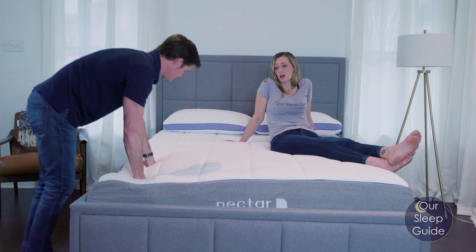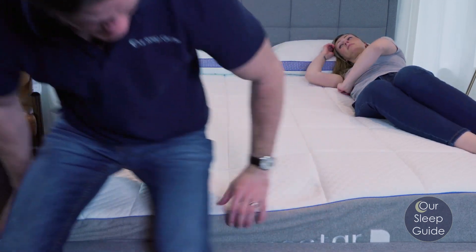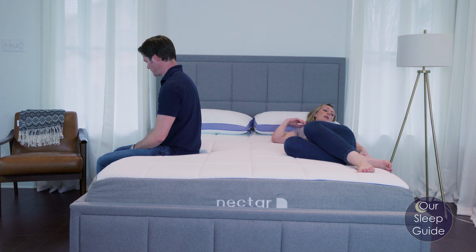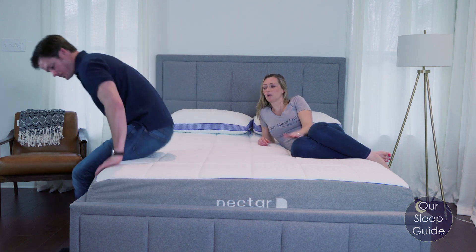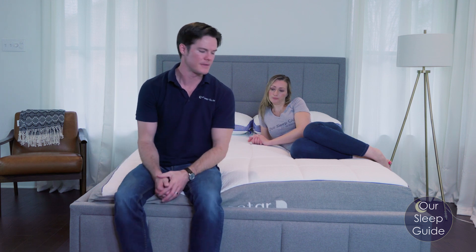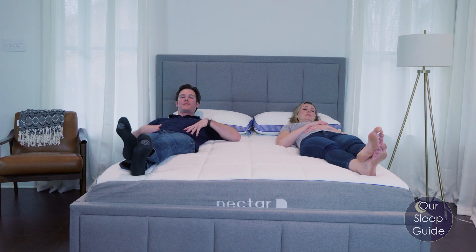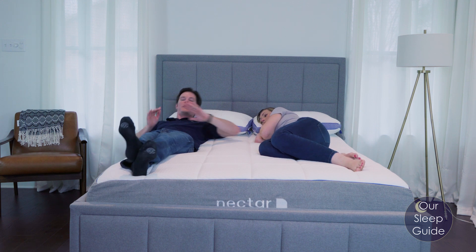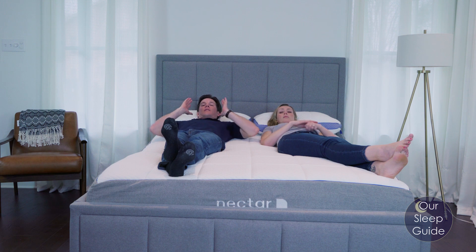As far as edge support goes, we always look at the perimeter to see how sturdy it is for sleeping as well as sitting. With this mattress, there is a lack of support once you get right up to the edge, especially after a few seconds of adjusting into the memory foam — it does start to slope off a little at the end. As you can see with Justin sitting on it, it's going to have kind of a pancake effect. For sitting, it performs about average; for sleeping surface right at the edge, it's a little below average. Since it has more of a dipping feel, you might feel like you roll out — it's a good idea to stay three to four inches inside the edge for a flat, level surface.